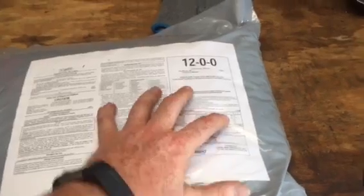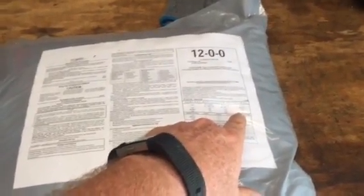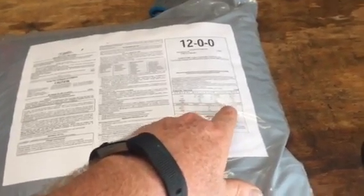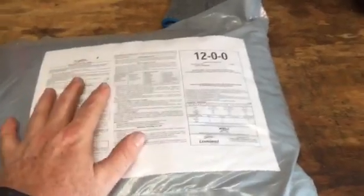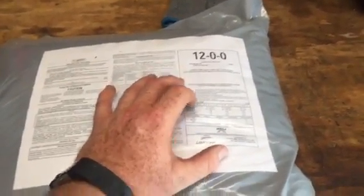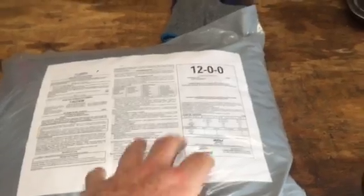The problem I noticed is the consistency of the bag does not match the application rates the letters on the label are giving you. I can pull a bag from last year — it's the same label. They're not going to make a whole new label just because the fertilizer bead is a little smaller. They're just printing these out to cover themselves. It's your job as an applicator to figure out what you're doing wrong.